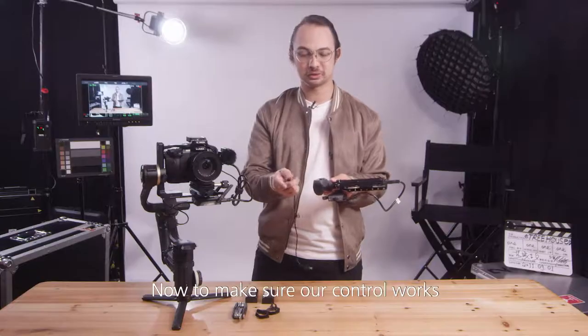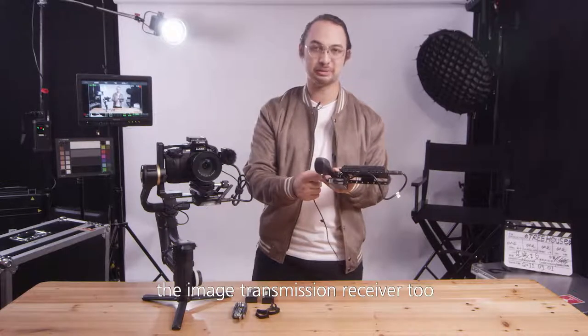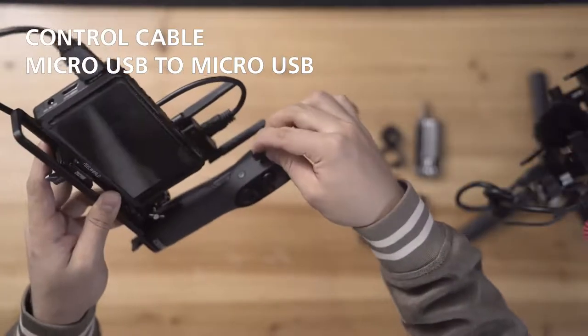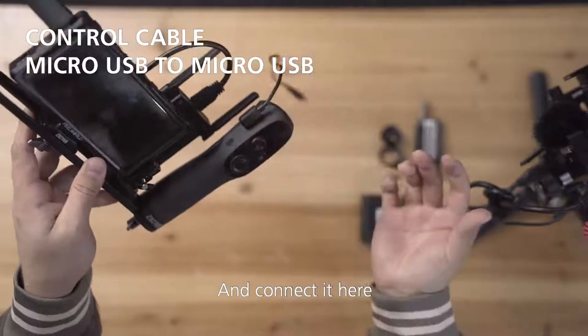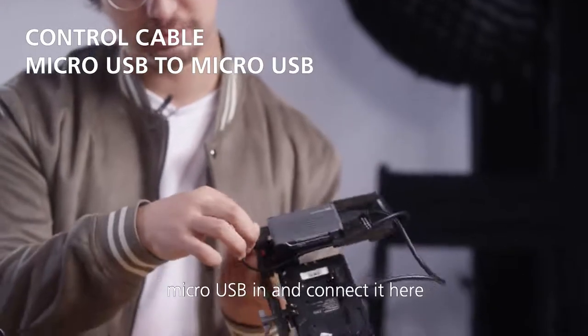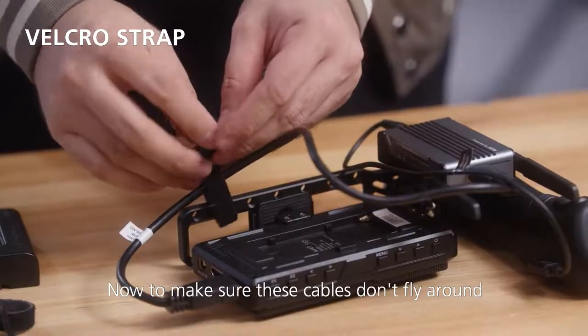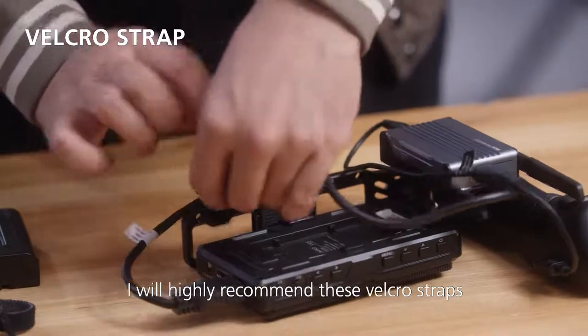Now, to make sure our controller works, it needs to be connected to the image transmission receiver too. So we'll take the right angle one and connect it here, and we'll take the other one — micro USB end — and connect it here. To make sure these cables don't fly around, I highly recommend these velcro straps.